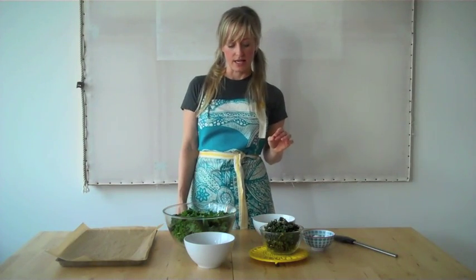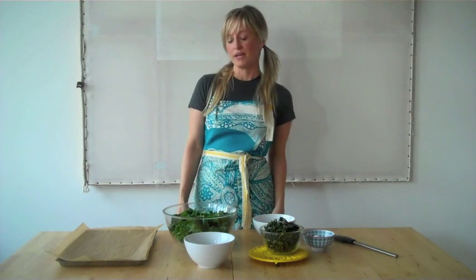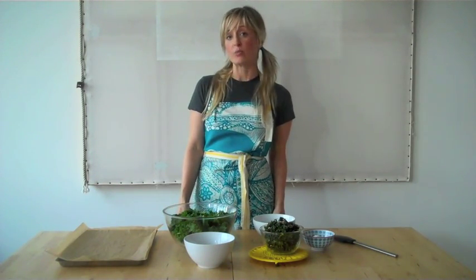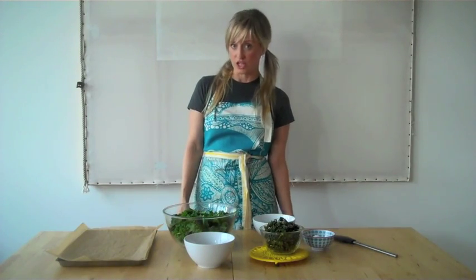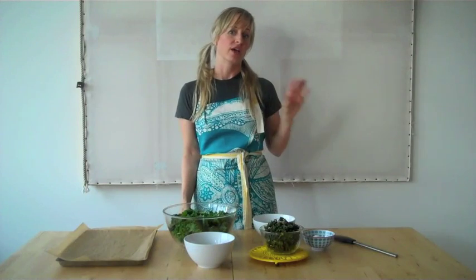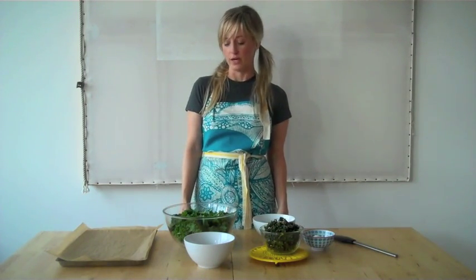A lot of kale chip recipes use a lot of oil, specifically olive oil. In this recipe I use just a little bit of coconut oil, which is a medium chain triglyceride that burns up in your body as energy faster than olive oil or any other kind of oil — it's actually a little bit better for you. So let's go ahead and get started.